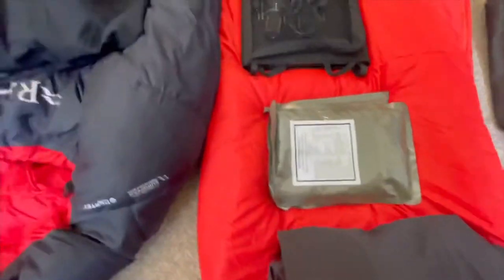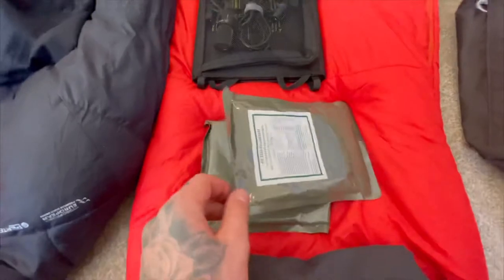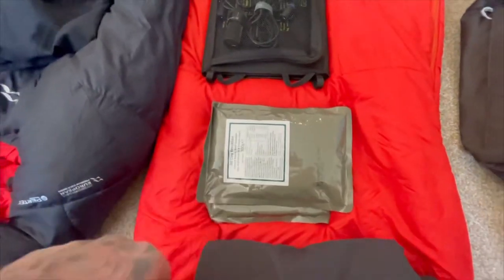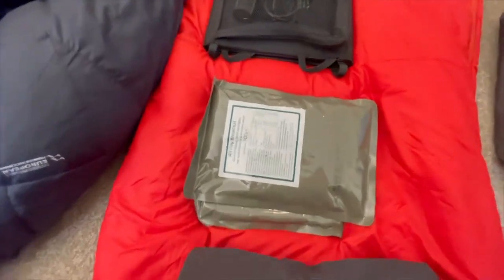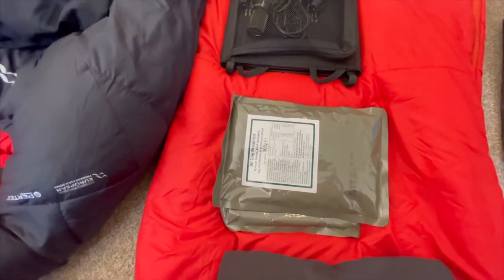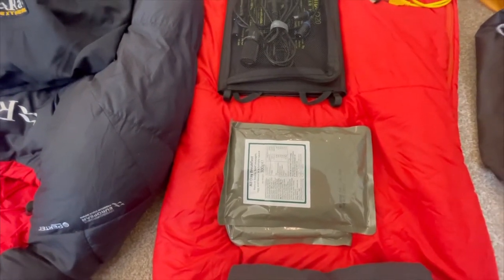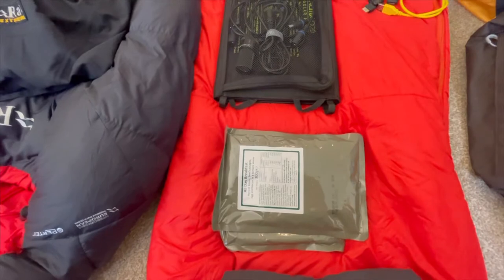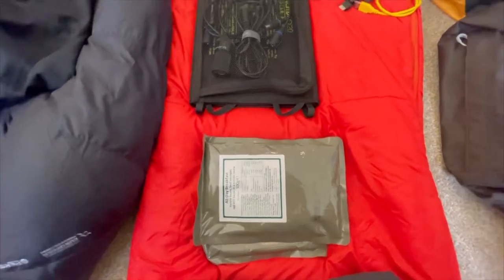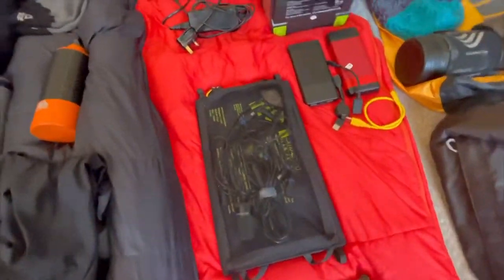Above that, I've got some military ration packs. If anyone doesn't know, I've done 11 and a half years in the infantry. Any squaddies watching will probably be throwing up in their mouth, but generically they are good to carry with you. If you see the price of them in Cotswolds now, it's absolutely ridiculous — mental prices.